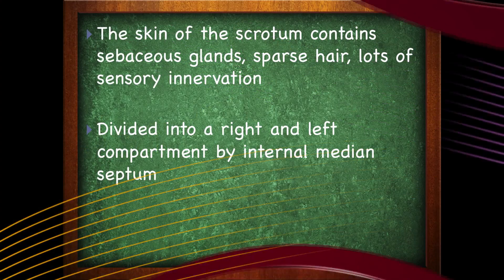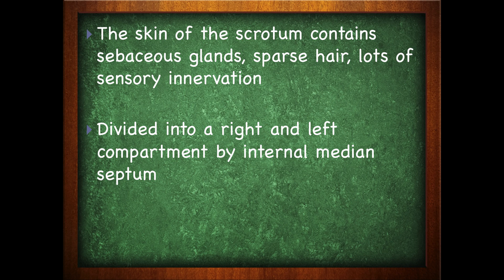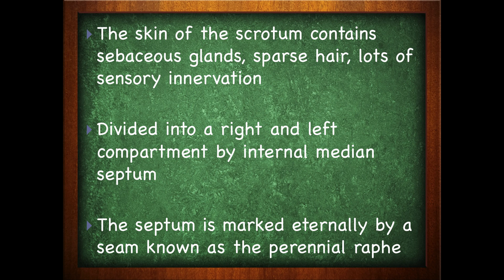The skin of the scrotum contains sebaceous glands — if you want to know more about sebaceous glands, be sure to check out our glands portion on the integumentary system — sparse hair, and lots of sensory nerves. It is divided into the right and left compartments by an internal median septum. The septum is marked externally by a seam known as the perineal raphae, which extends from the ventral side of the penis to the far margin of the anus.